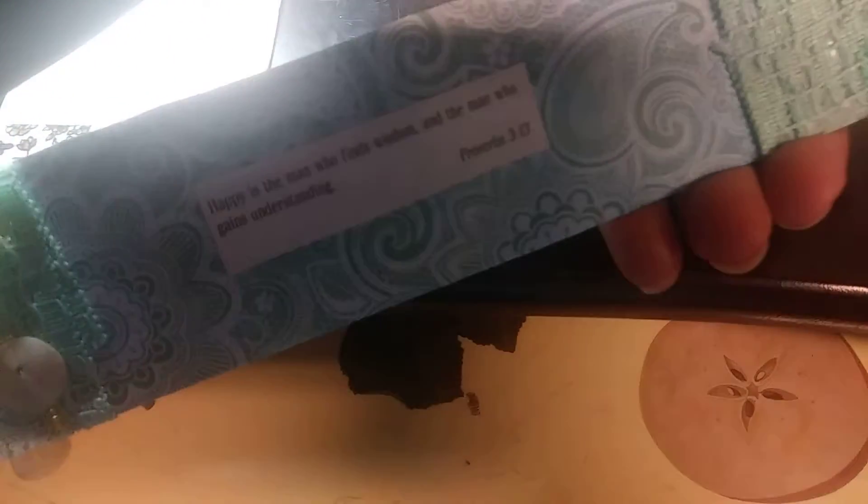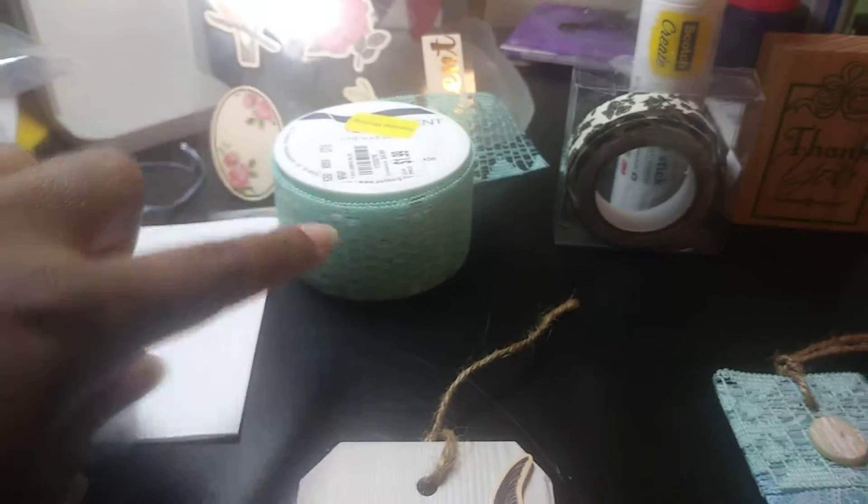And then I used some broken pieces of jewelry. And of course this jute twine — I love jute twine. Then on the back I put a scripture. And these are just some of the items that I used.